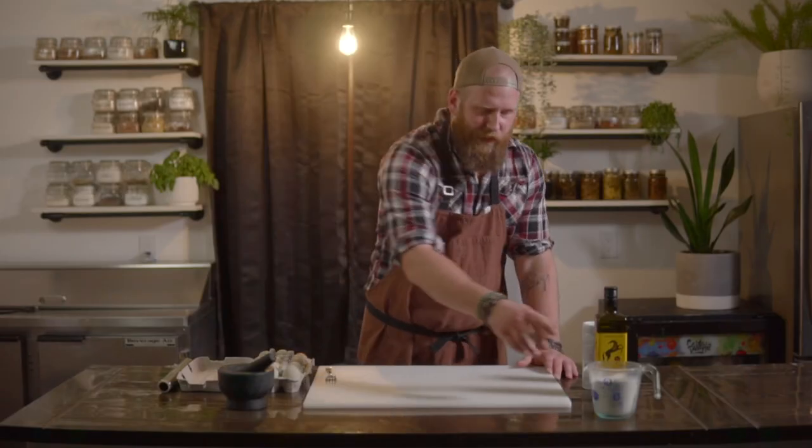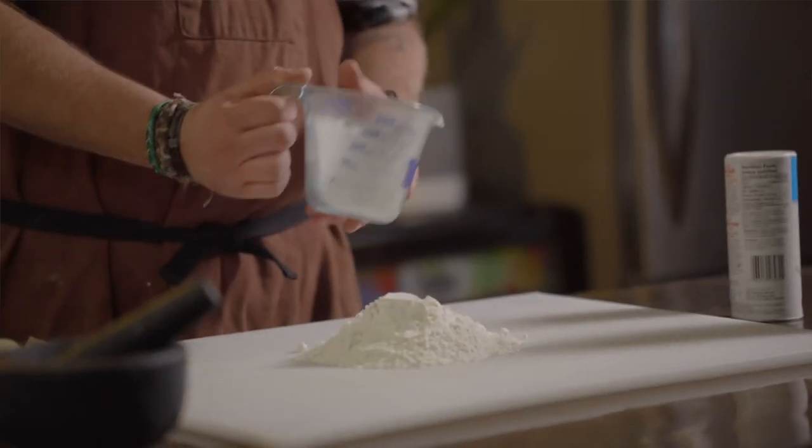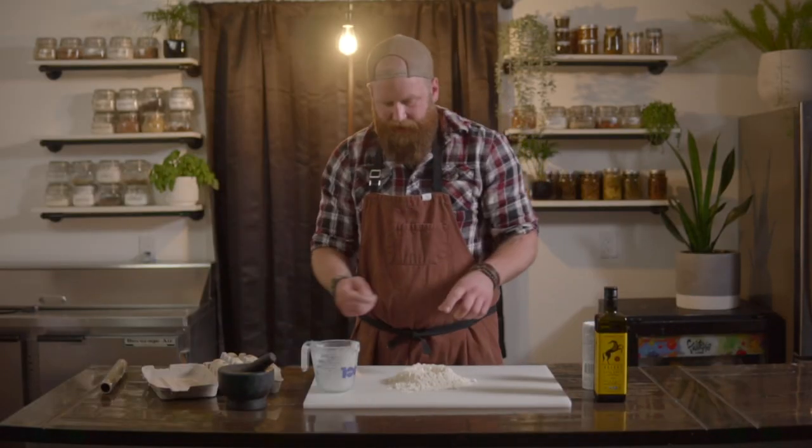Now we're gonna lay it down. To begin, you take your flour and just pour it onto your work surface. What you're gonna do is make a little well. Once you have your little well, that's where your eggs, olive oil, and salt are gonna go.